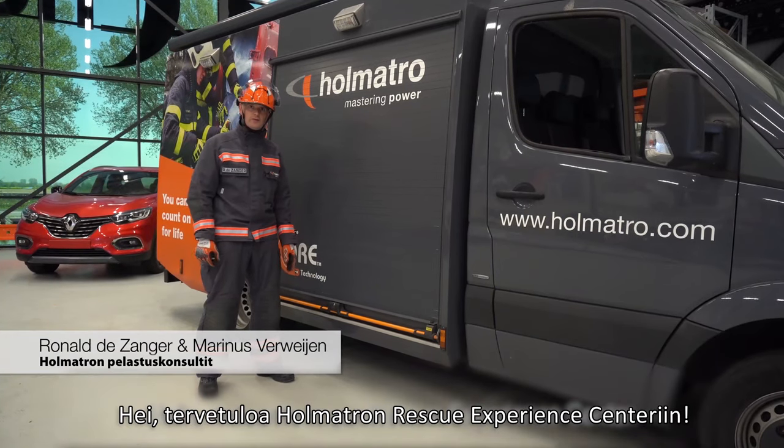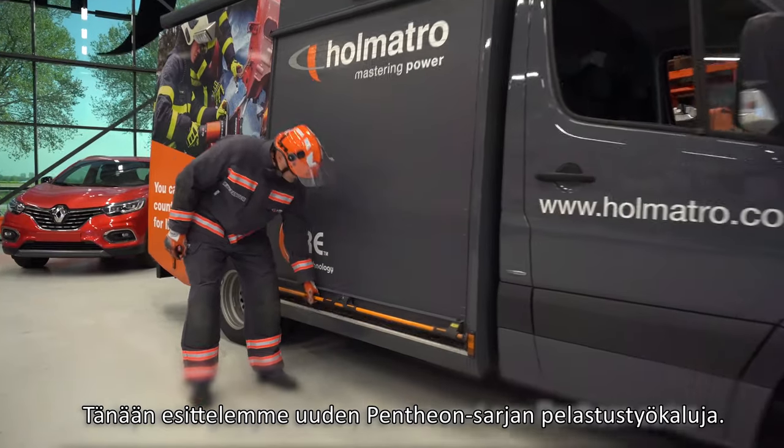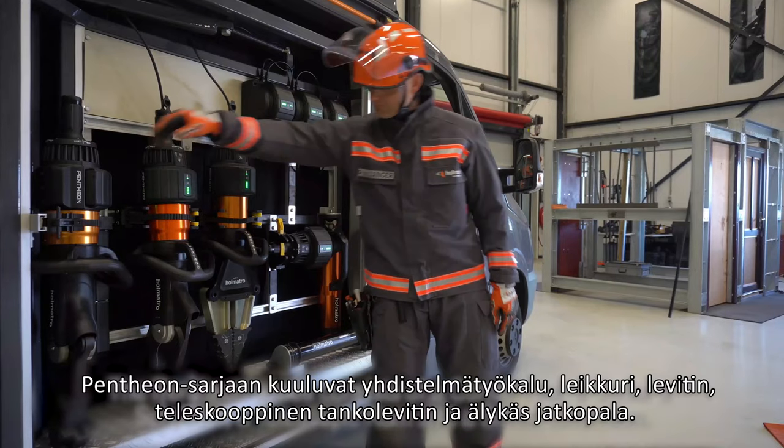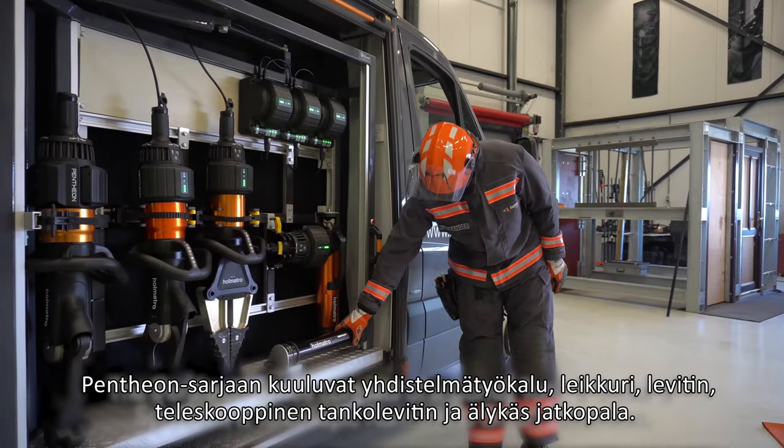Hello, welcome to our rescue experience center. Today we're going to show you the brand new Pantheon series. The Pantheon series consists of a combi tool, a cutter, a spreader, a telescopic ram and a smart extension.